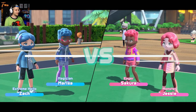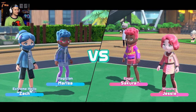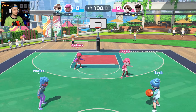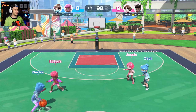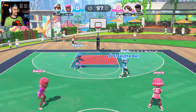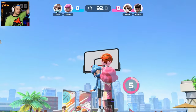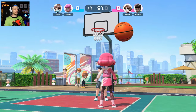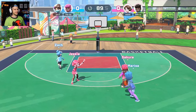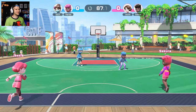It could be very fun! Blue squad versus pink squad - it's Magician Marissa and Extreme Hello Zach versus Eager Sakura and Monster Monster Jesse - that's freaking me out. 12 points to win! Pass - oh wow, foul! They stole it. Oh my gosh, okay. Boom, with the block! There's no transition of play. I mean, this is honestly pretty fun but I wish there was a transition element.